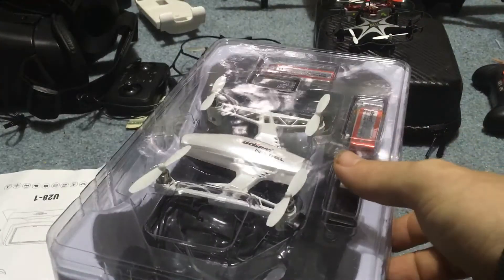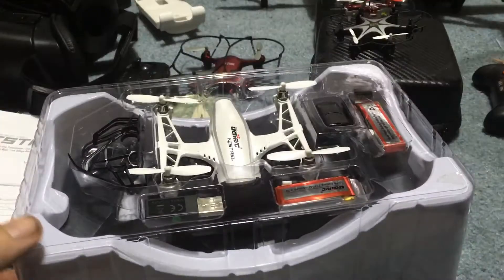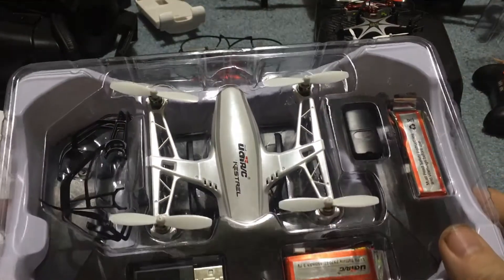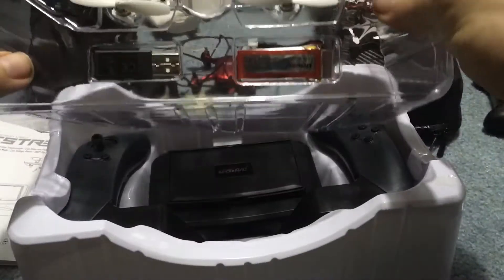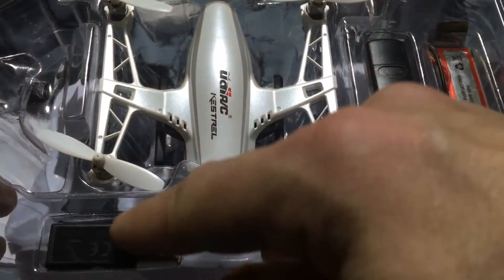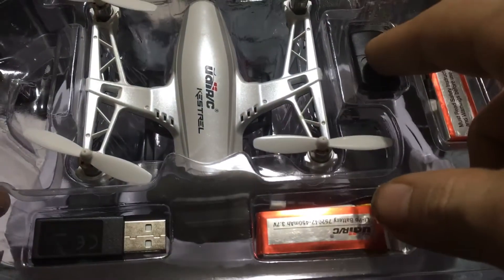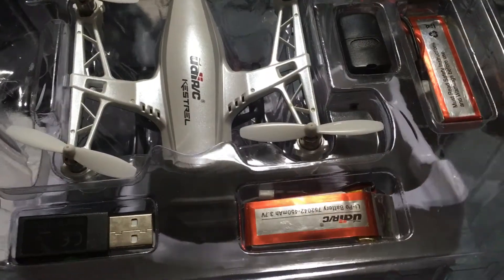Go ahead and pull this out here and we'll just set this aside. We have our instructions, which are always good to have. Then we'll go ahead and pop this off. That's a pearlescent paint job on that. Up top we have blade guards that just fell out, which is no problem. We have your charger — USB to micro — and we also have two batteries.